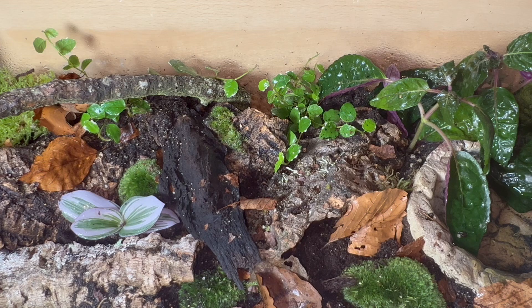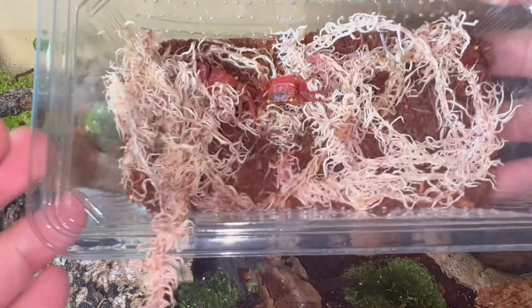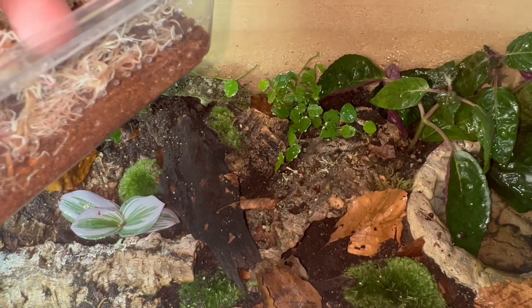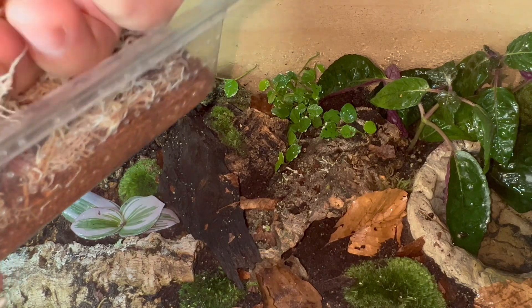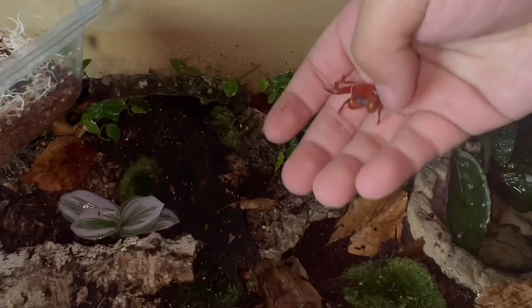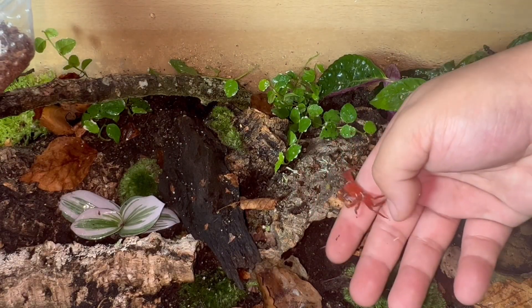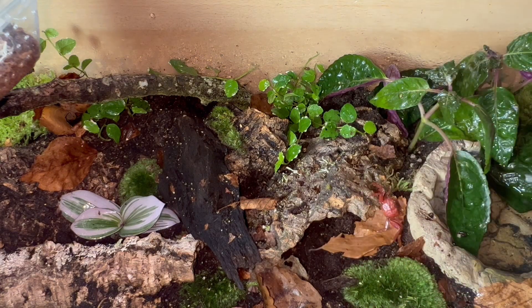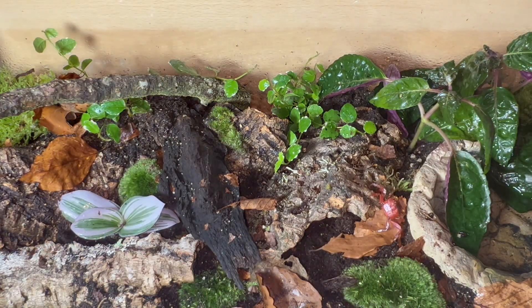I'll be using fish tank water to keep the plants happy and healthy and keep these crabs well oxygenated with the pool down here. Enough talking — let's get these gorgeous crabs rehoused. As you can see they're just chilling in their sphagnum moss. I'm going to take them out one by one and get them into their new enclosure. First one up is one of the females — I'm just going to pop this little one onto the piece of cork bark.